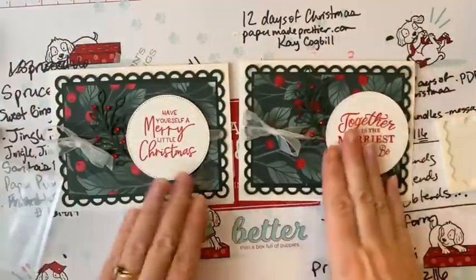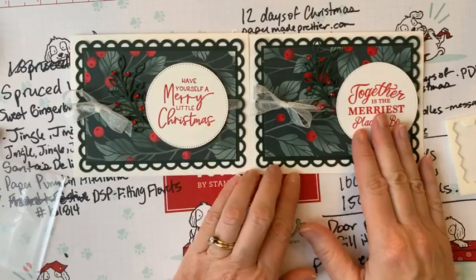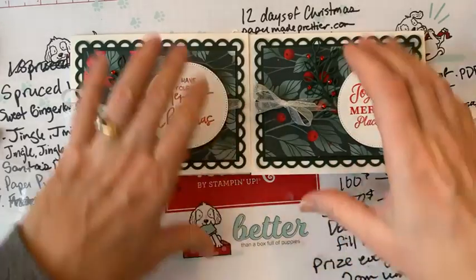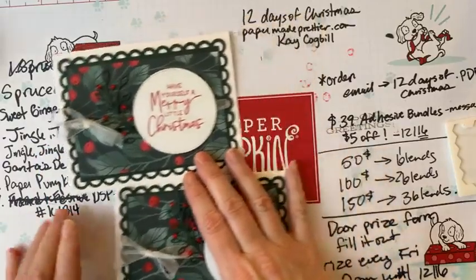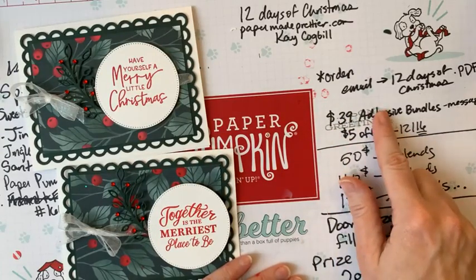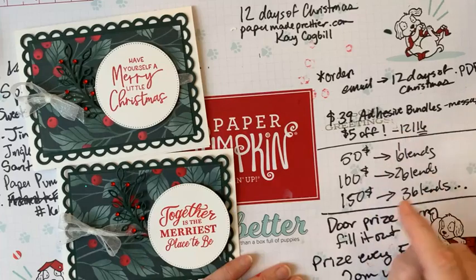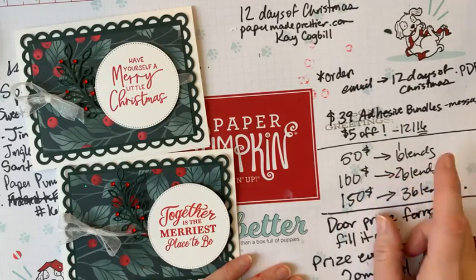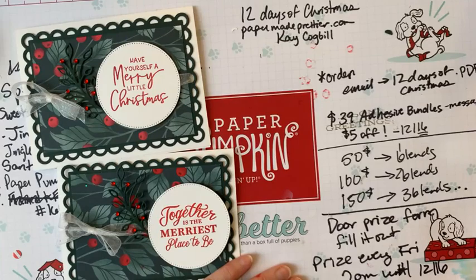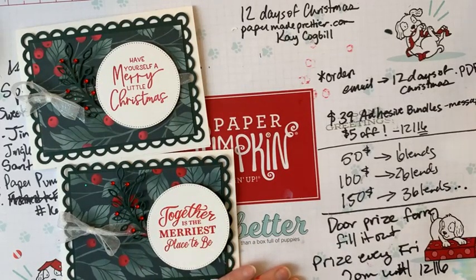Grab a Christmas Cinnamon set and some Fitting Florets Designer Series Paper and you can make a ton of these cards quickly. This is the Stylish Shapes dies — an indispensable set for your crafting station. Make sure to check out all my other 12 Days of Christmas videos and sign up for the email list. Adhesive bundles are five dollars off during the 12 Days of Christmas — message me about that. For every fifty dollars spent online you get a free set of blending markers, and don't forget to fill out the door prize form — we draw every Friday at two!